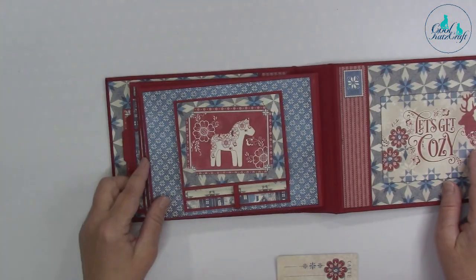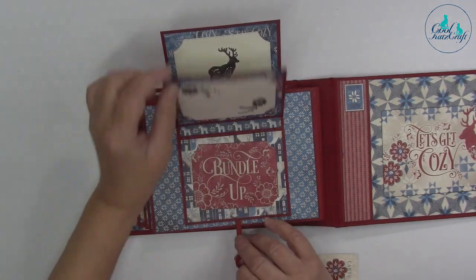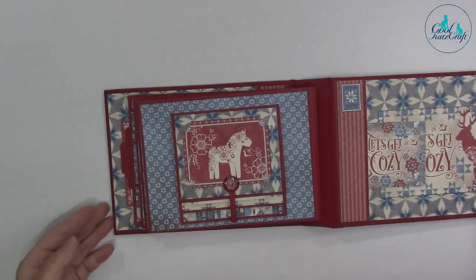There are more pockets, and then on the last page we've got little photo slots that open up to hold more photos. This was a fun album to do — we really enjoyed making this one.